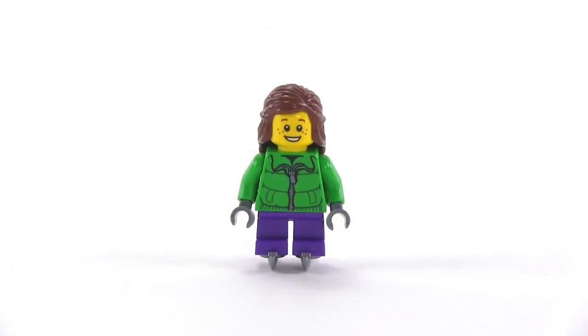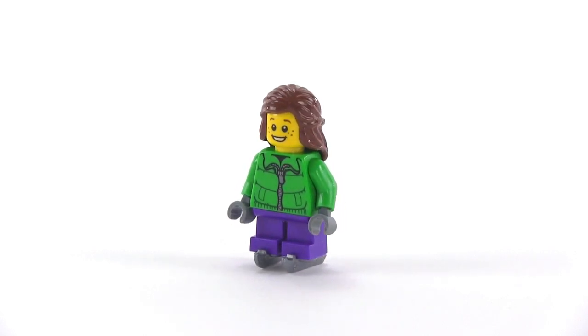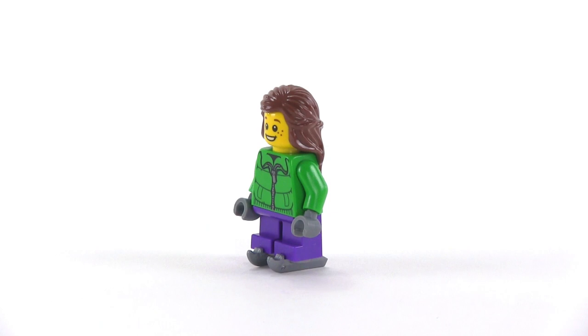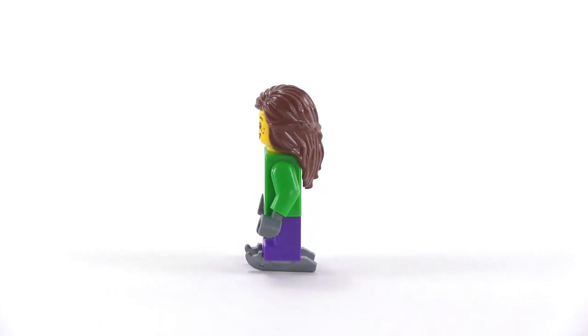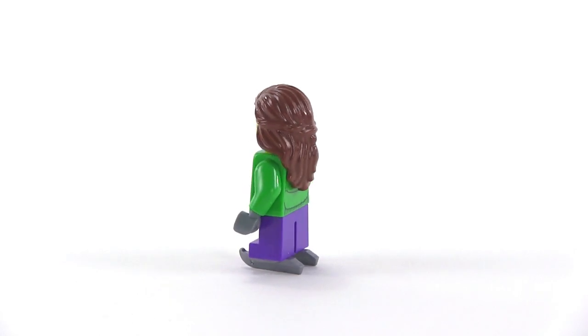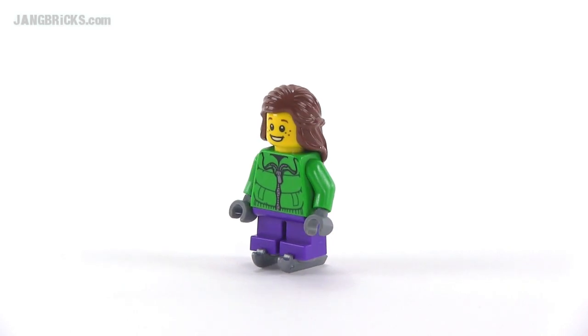Day eight introduces another kid — a very happy girl — and she is donning a pair of ice skates. She's probably having a lot of fun zooming around on some frozen pond that's very safe because it's frozen solid. That's a good thing.